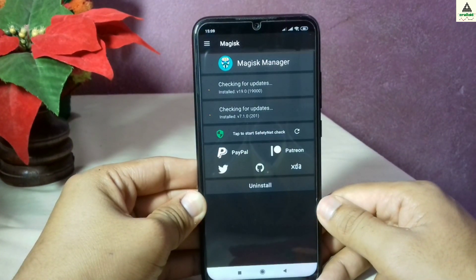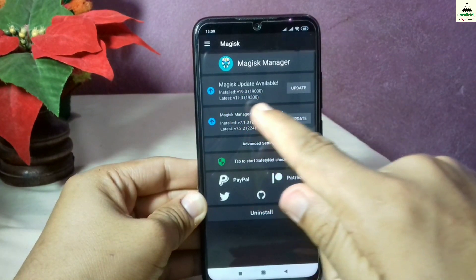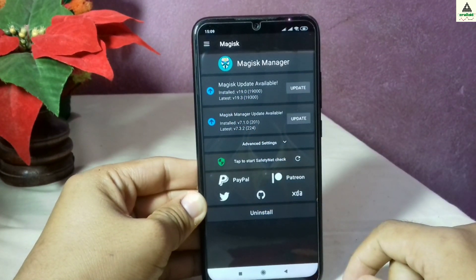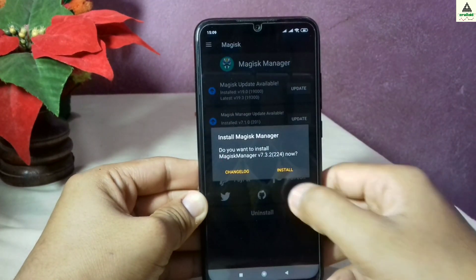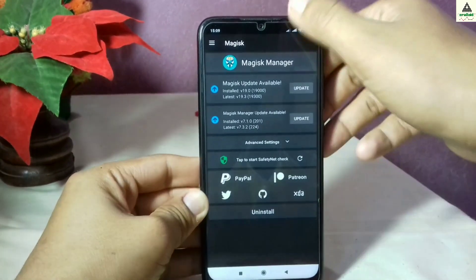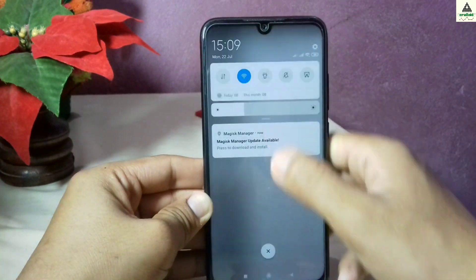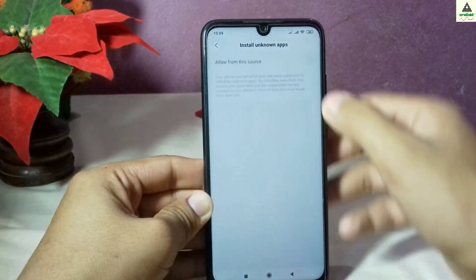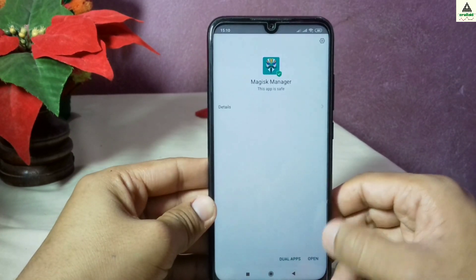The Magisk Manager application will be automatically installed on your device. Open it and check whether an update is available. There are two updates available, so first click on the update button for the first one, click install. Swipe down the notification panel — you can see it downloading. Once downloaded, click on it and install the updated Magisk Manager application. Now it's installed, so open it.